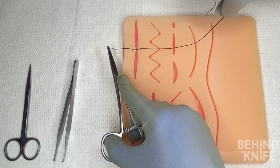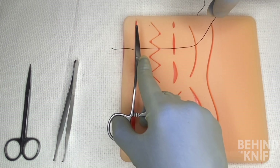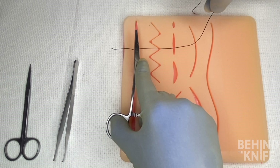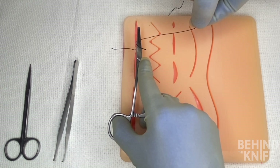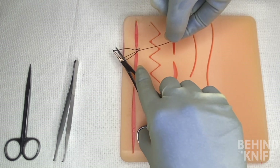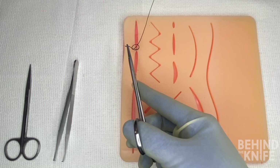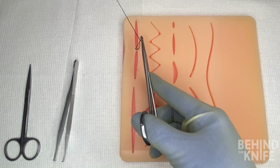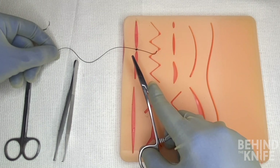For most closures you're going to want to throw three to four knots, so we'll repeat this process by once again placing our needle driver in between the needled end and tail end of our suture. We'll wrap the needled end of the suture once around the needle driver towards the tail, pick up the edge of the tail, pull the needled end of the suture over the top of our needle driver, and again cross our hands so that the tail end ends on the opposite side from where it started and the needled end ends up on the opposite side from where it started.